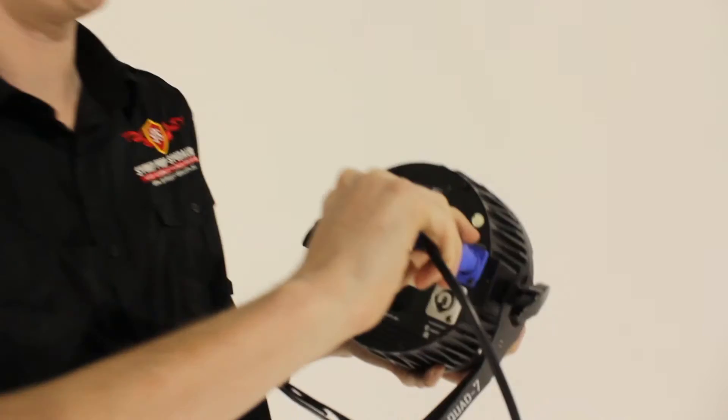So the first thing to get the LED lights working is just to plug them in and they'll turn on automatically.